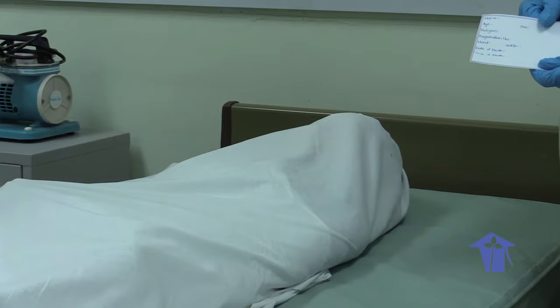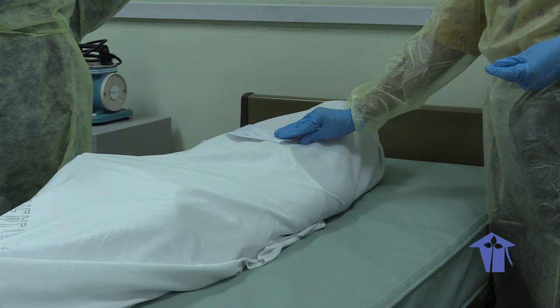And finally, we're going to put our last name tag on top of the body on the chest area.